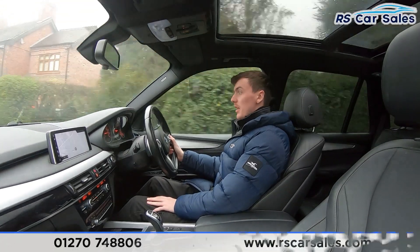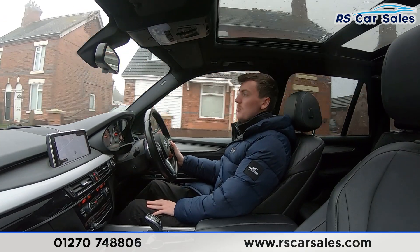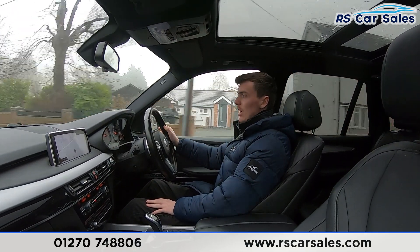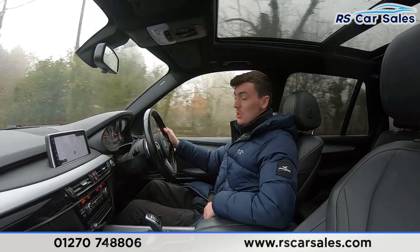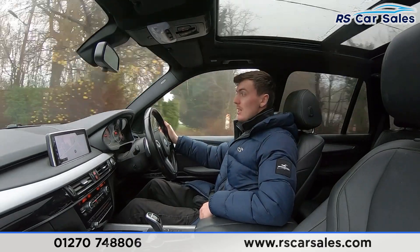Video test drive of this BMW X5 X-Drive 40D M Sport. The purpose of the video test drive is to show the vehicle drives as you'd expect it to. As you can see, it steers well to keep in a straight line — pulling to the left or to the right hand side — staying straight and true.